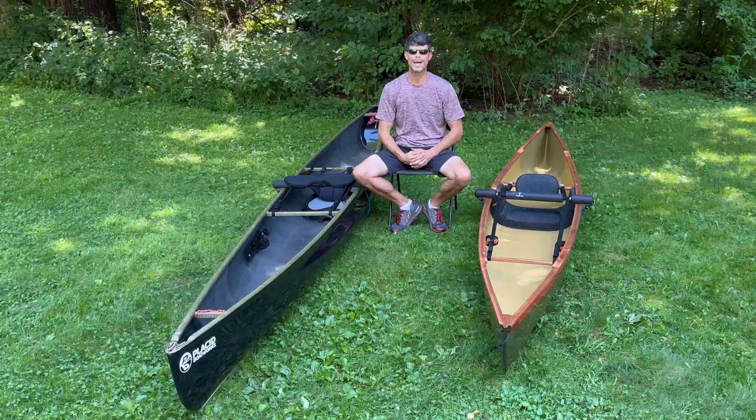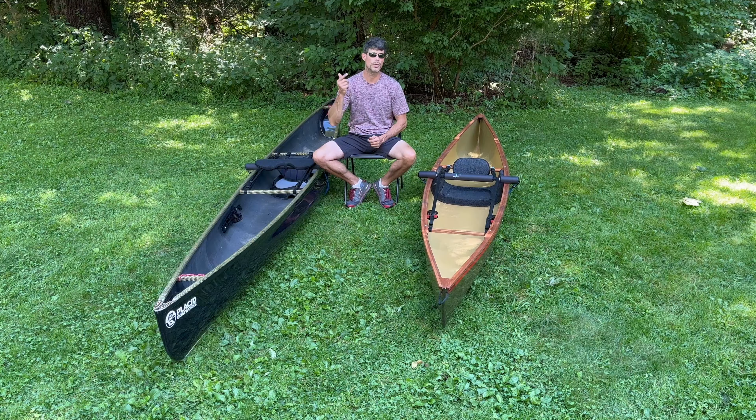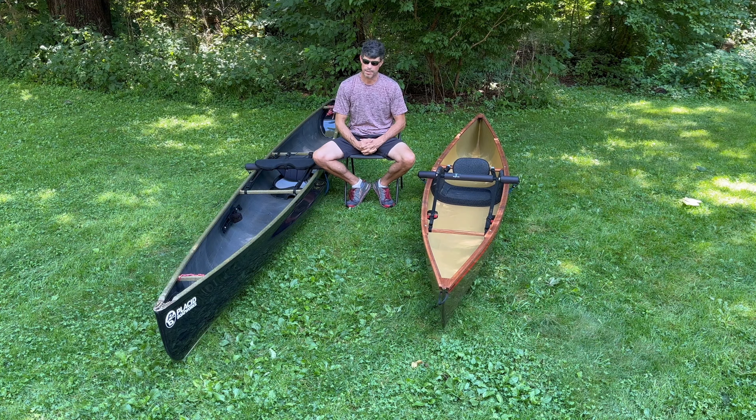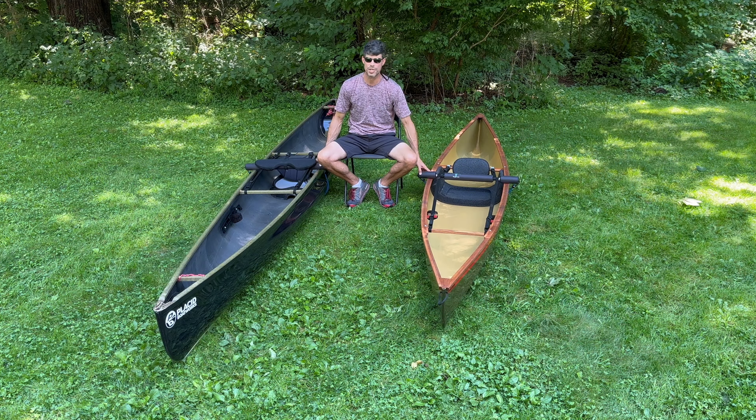Hello again everybody, welcome back to Adirondack Adventures. My name is Josh. Today we're doing an update — it's been seven, eight, nine months since my last update, and I'm sitting next to Bungee Oak.